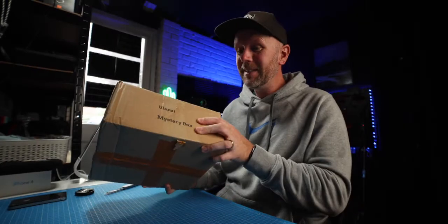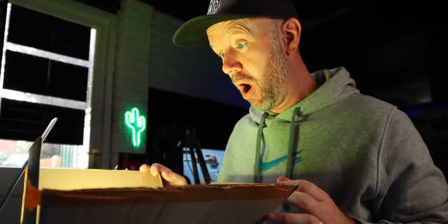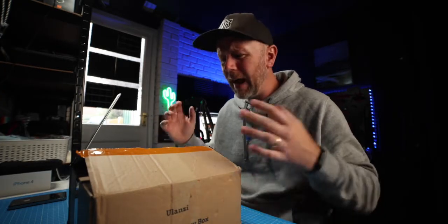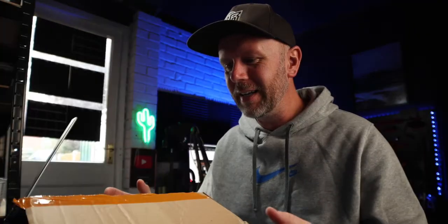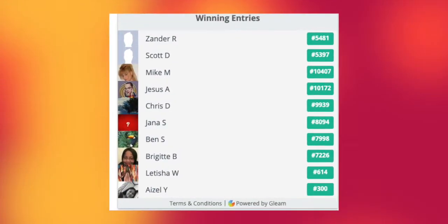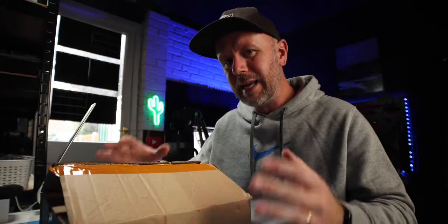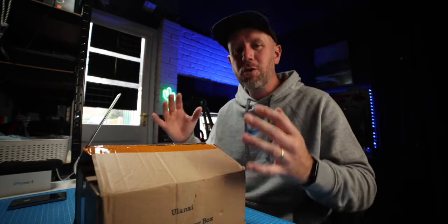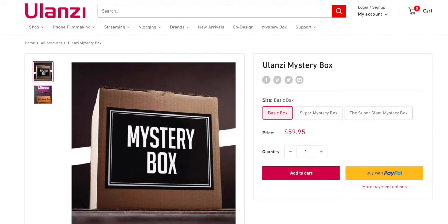Ladies and gentlemen, this is the Alanzi Mystery Box. I have been trying to get hold of Alanzi for ages to support this channel, to send me some stuff, so I entered a competition online. I won — one of 10 people to get a mystery box full of stuff. How lucky is that? So thanks to Alanzi. Unfortunately it's ended, but stay tuned because they are going to be doing more of these mystery box giveaways.